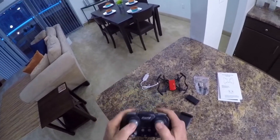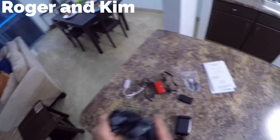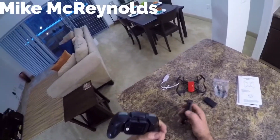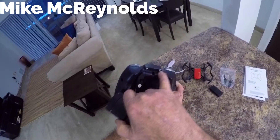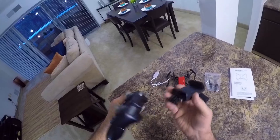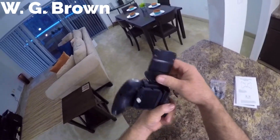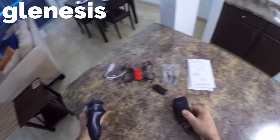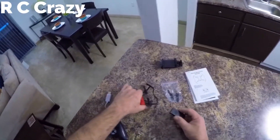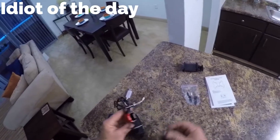The transmitter takes three AAA batteries in the back and has a nice feel to it. To put the phone holder on - which I'm not going to do today since I'm flying it in here - you undo these two screws, remove the little back plate, then put the same screws back in to hold on the phone holder. So that's how that works. We're gonna bind this up.